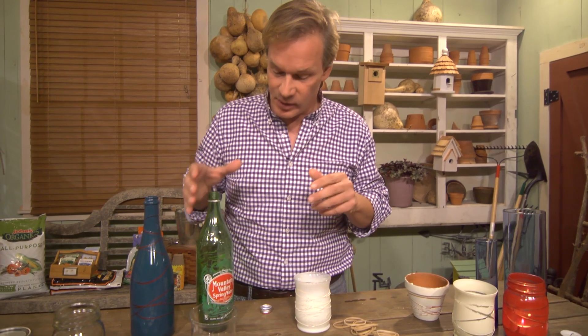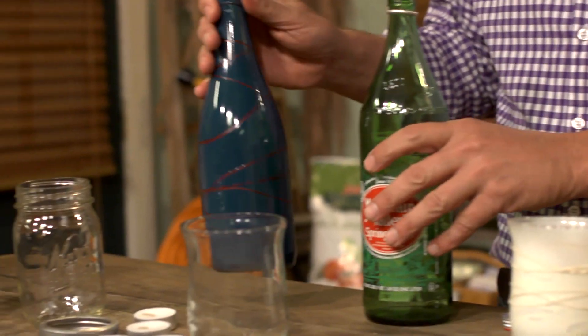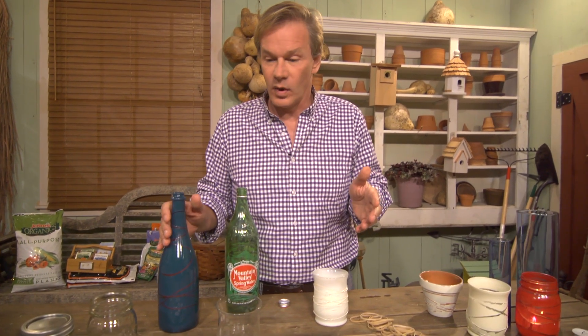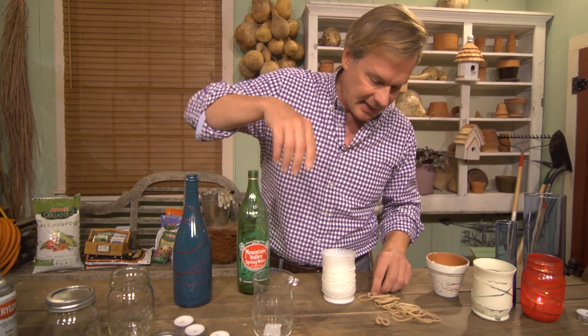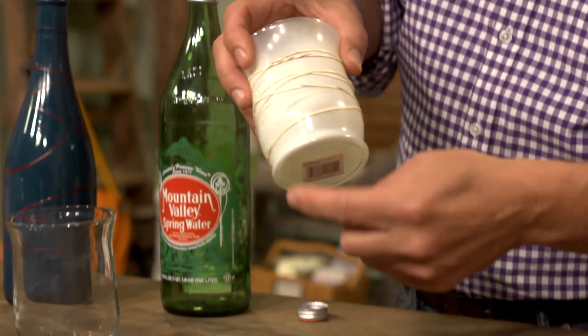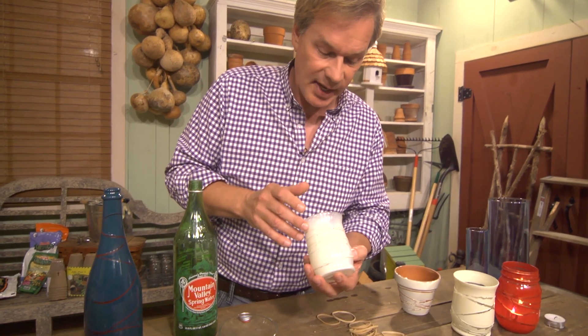That's what I'm doing right here with some glass bottles. Whether it's a water bottle or a wine bottle, there's a very simple way to make something stylish that you can use as centerpieces for a wedding reception, an anniversary party, or just a birthday party. It's as simple as taking a piece of glass and wrapping some rubber bands around it. You can come up with your own design and shape.